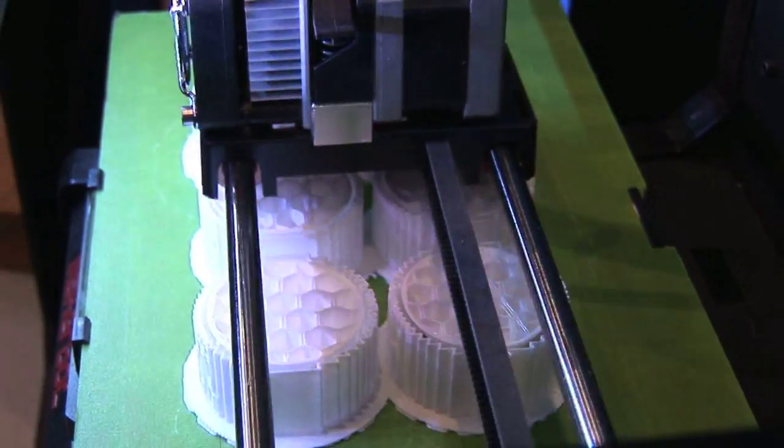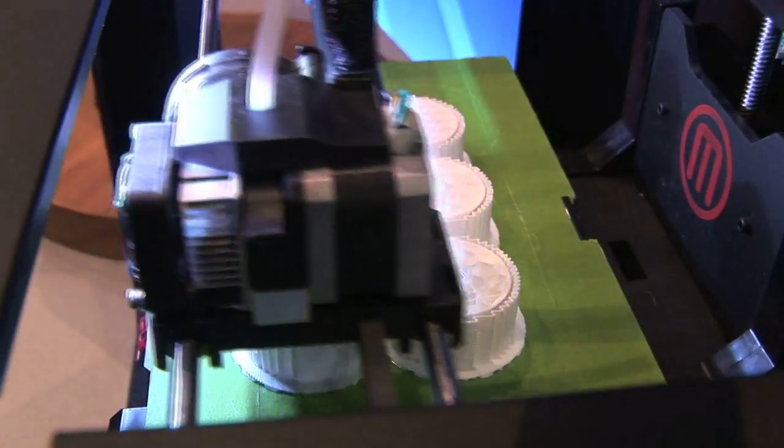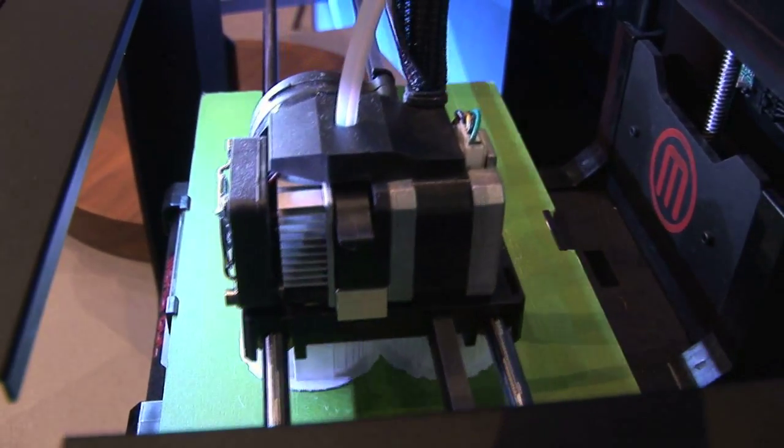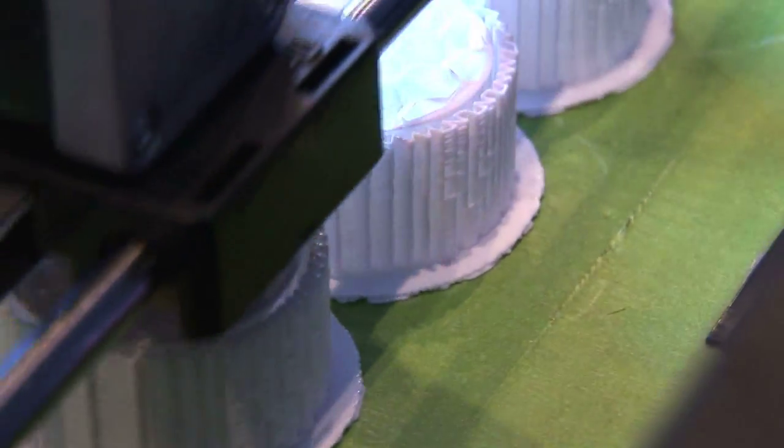We have actually rolled out a lot of these around the office to our designers to allow them to design their models and concepts in a 3D space. It's kind of hard to visualize sometimes in 3D, so we send those files over to the printer and print it out. You can hold it in your hand, turn it around and look at it, and say this is going to work, this is not going to work, maybe we should go in this direction.